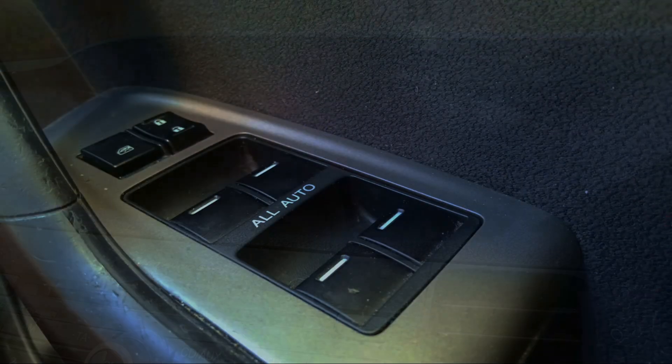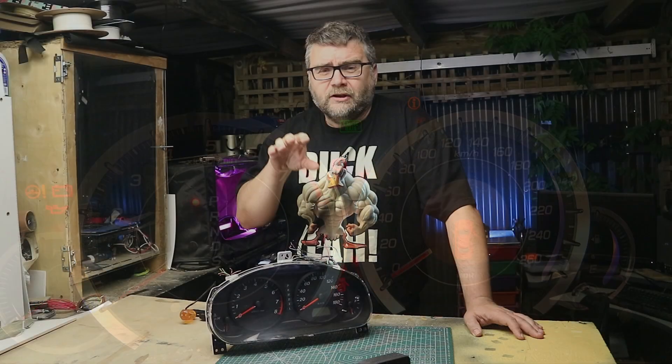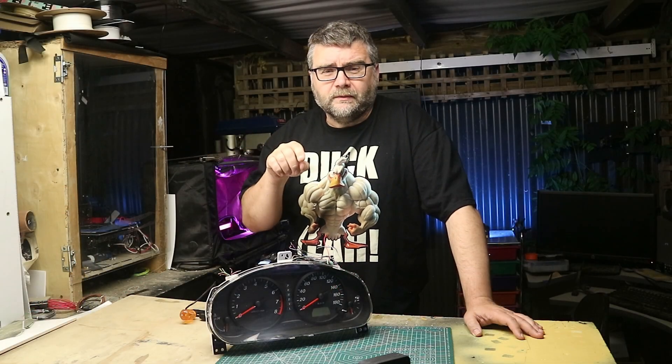CANBUS is a protocol that lets machines talk to each other. It could be an industrial machine or, important to us, a car. Your car's full of little modules — it could be in your entertainment unit, it could be in the door, it could be in the boot, it could be anywhere. And the ECU wants to talk to each of those items to know where they're at, and that protocol they use is called CANBUS.